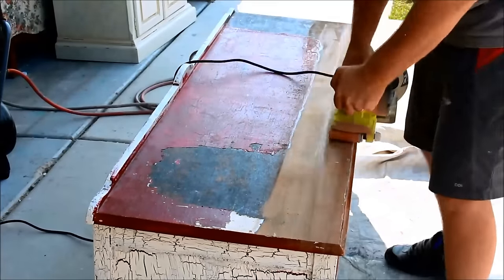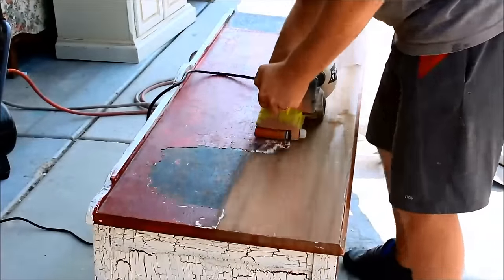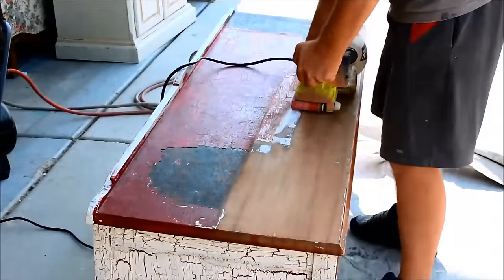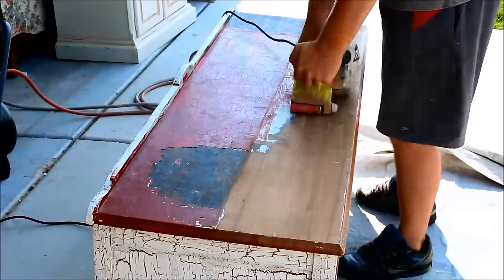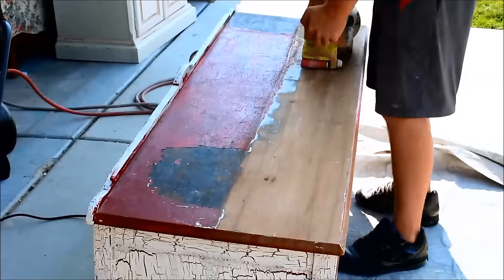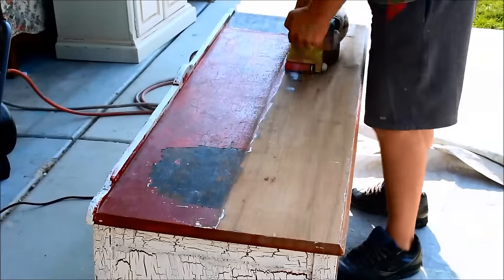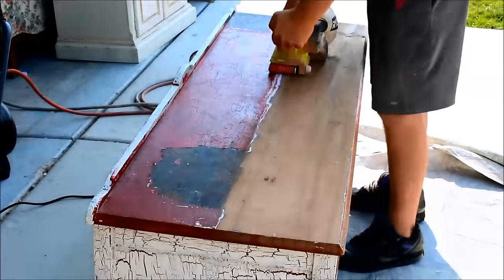We went ahead and used the belt sander on the top with 80 grit sandpaper. You can see my husband's the one in the picture operating it because it kind of has a mind of its own and it's a little hard for me to control — I'm not quite strong enough. We took it all off, and what you won't see in this video is how we finished it, but I'll give you a brief description and then you'll see the final picture.